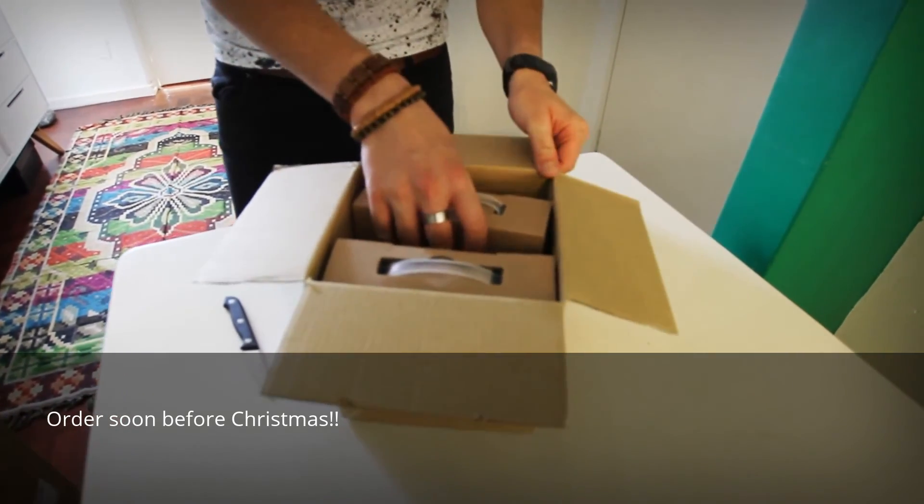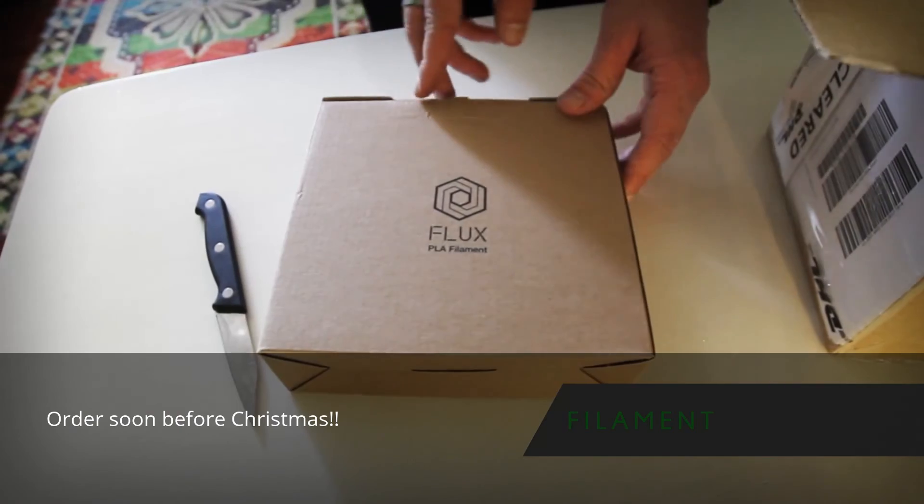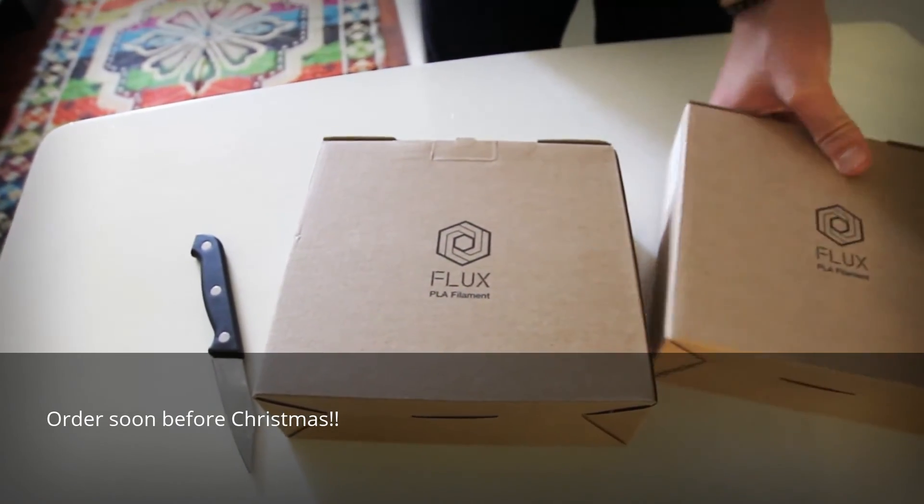It's very nice packaging. Let's have a look. Okay, so let's open the packaging of the filament and just put this one here.